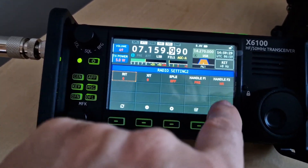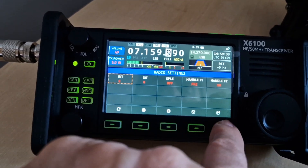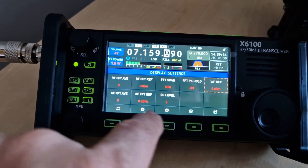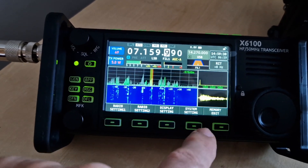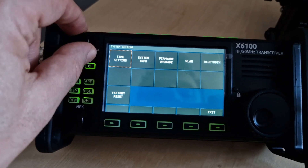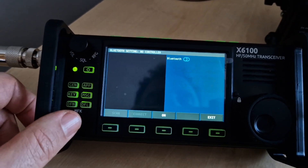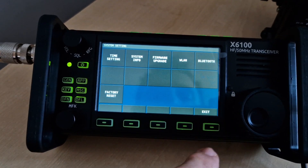Different filters here, general settings again, radio settings number one and two, different settings here — RIT, XIT, display settings, system settings, Bluetooth and all that kind of stuff. I was listening to my own signal via Bluetooth — I'll play with that later.